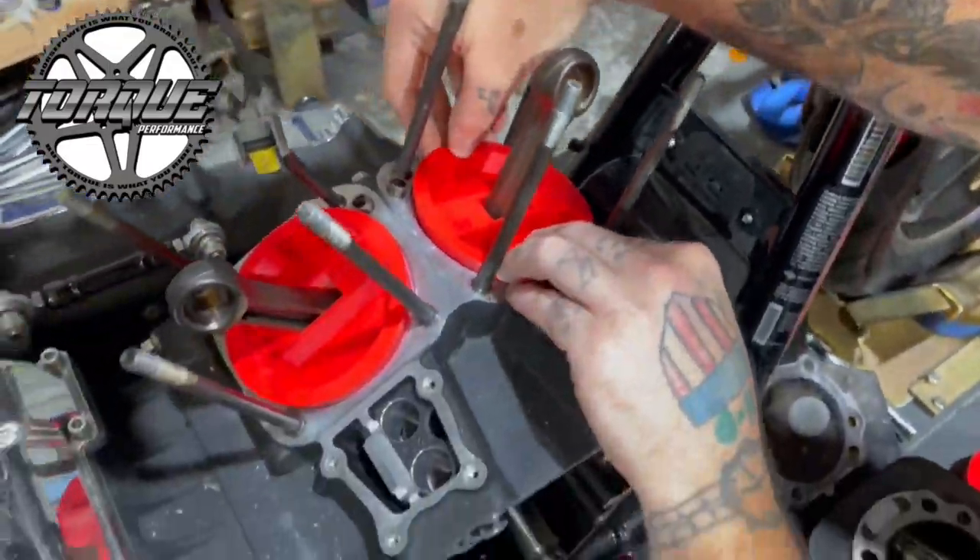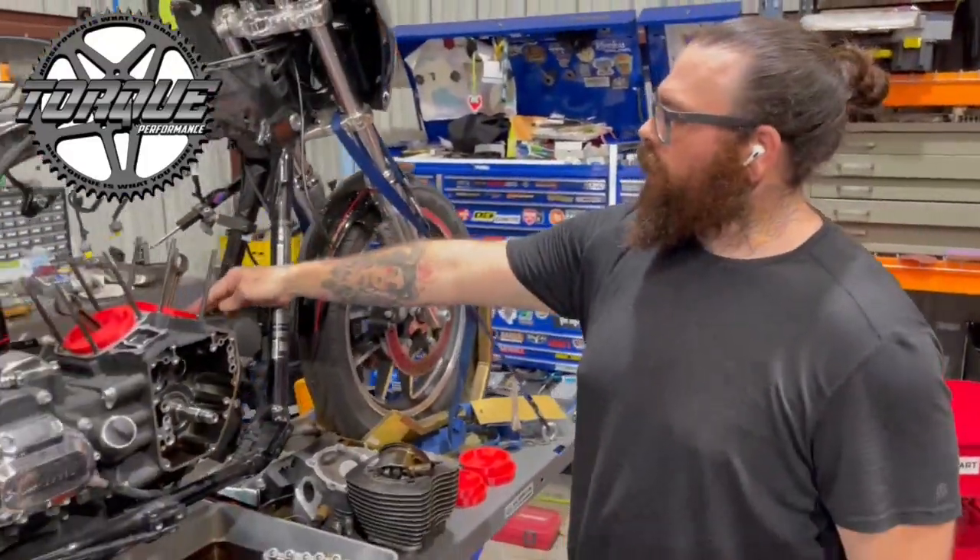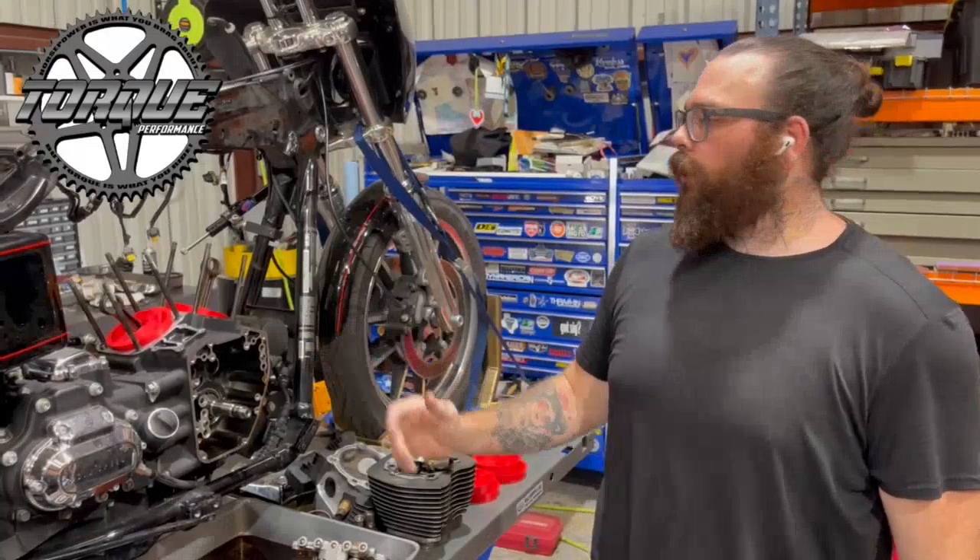It's just gonna help keep debris out of your engine while it's apart, and keep your connecting rod from damaging your sealing surface for your base gaskets and all those sorts of things.